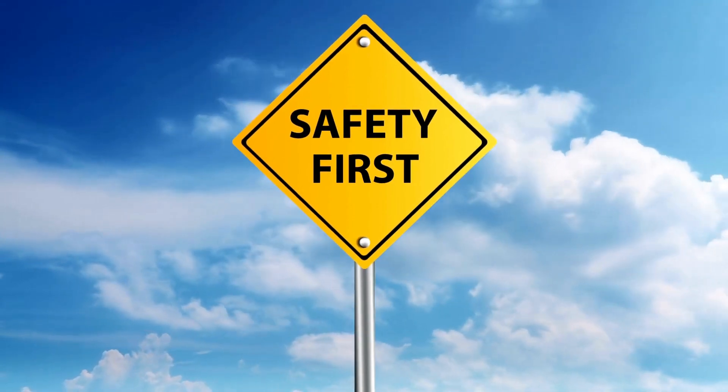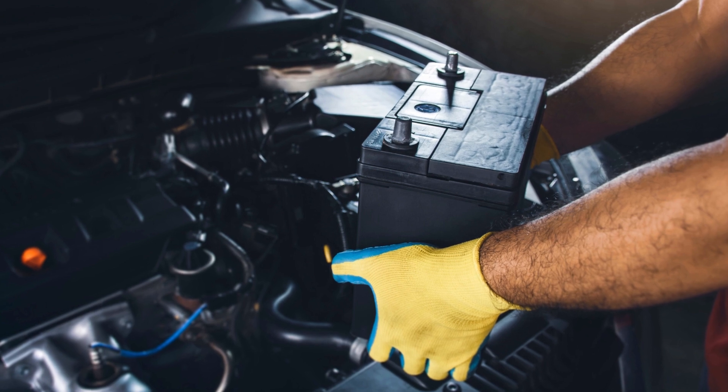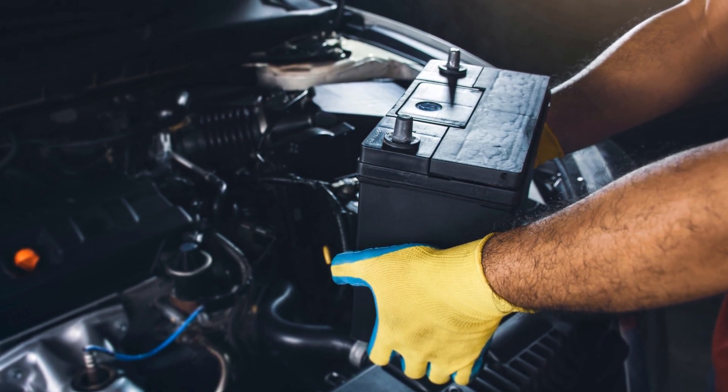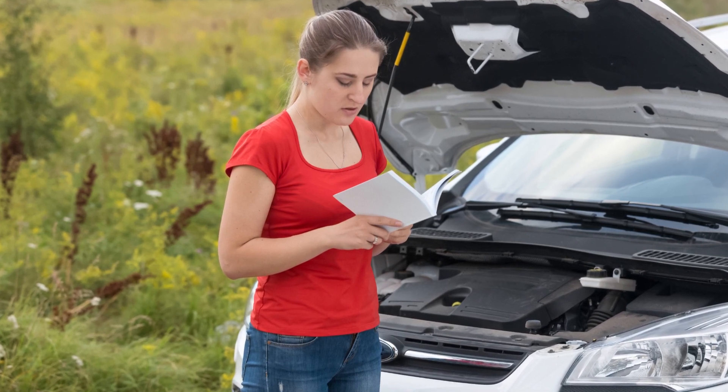Before we start, let's put our safety gear on. Goggles and safety glasses are a must because we're going to be dealing with battery acid. Now let's inspect the new battery — make sure it's the right size and type for your car. You can usually find this information in your car's owner manual.